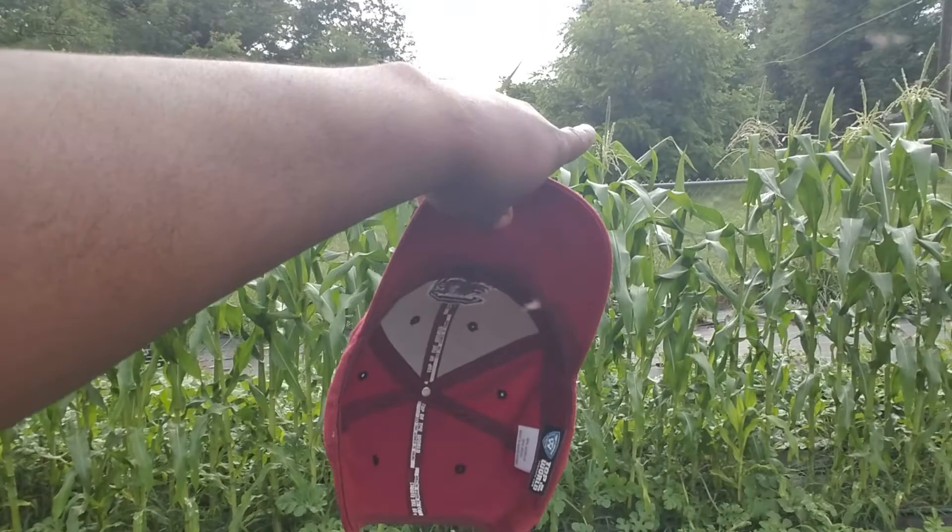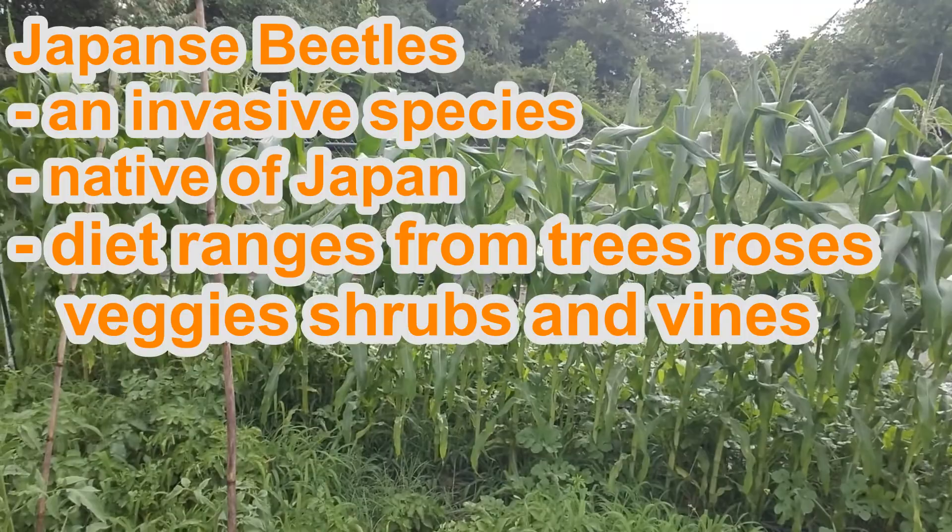So the squash bug breeds at the base of the plant — does all their frisky business. I came out here the other day and there was just a bunch of that going on, not just for the squash bugs but for the Japanese beetle too. One thing that corn attracts is Japanese beetles, and we didn't have really any last year. But once all this corn popped up, so came the beetles.